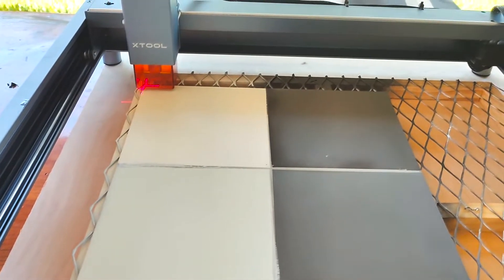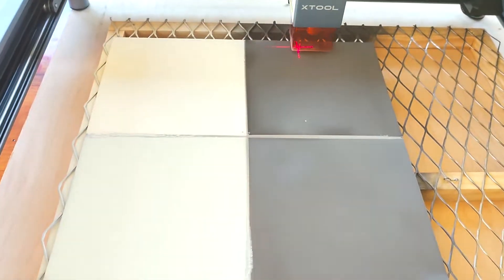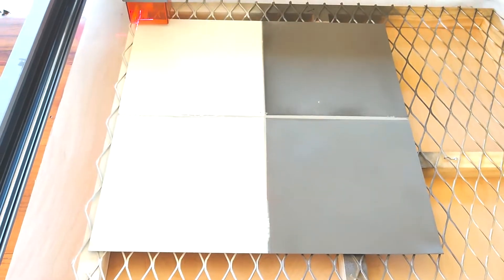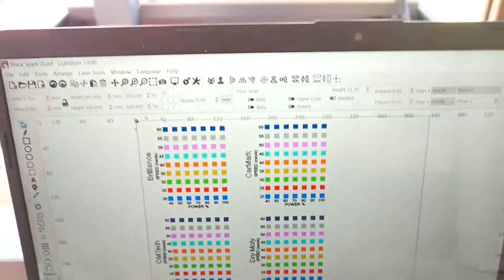I do need to preface this by saying that I received this laser two days before filming this, and I have very little experience with lasers. This is a 10-watt xTool D1 laser. Here are the settings I used for doing this test: varying speeds between 20 millimeters per second to 60 millimeters per second, and power between 40% and 100%.